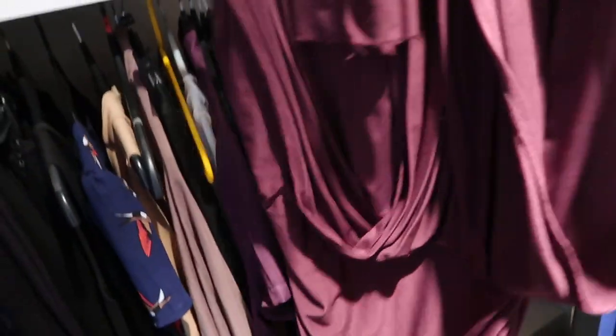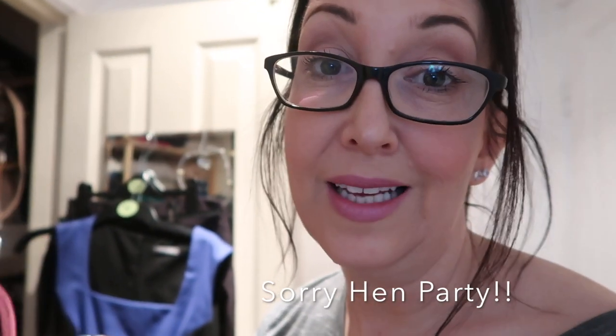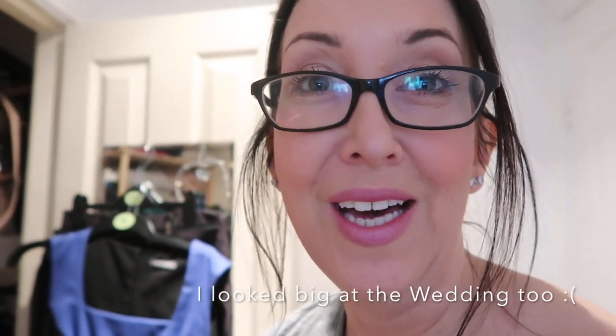Now here's the dress that set this whole journey off in the first place — when I realized how much weight I'd gained. It's one of those multi dresses you can wrap around in different styles. I wore it to my friend's wedding last year and after I saw the photographs I realized how much weight I'd put on because I looked horrendous. It is a lovely dress, but for me it's not that flattering — it kind of makes me look fat. So I'm going to put it in the charity. Bye dress!